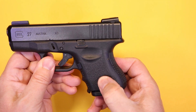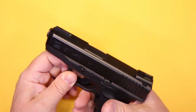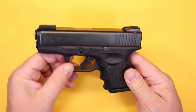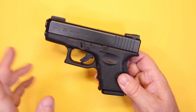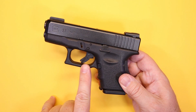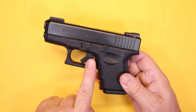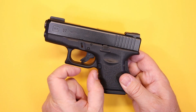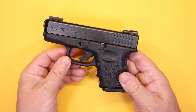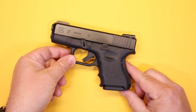The grip texture is adequate — not very pronounced on the sides, but well-defined on the rear and on the finger grooves. I feel like it's a very solid grip whether I'm holding it one-handed or two-handed. As for Gen 5 differences: beyond the serrations and flat grip, it also has a slightly lighter trigger pull with shorter trigger travel because the trigger components are different. The Gen 5 is also about 70 grams heavier unloaded than the original due to the design changes.